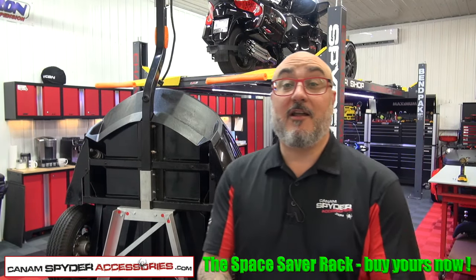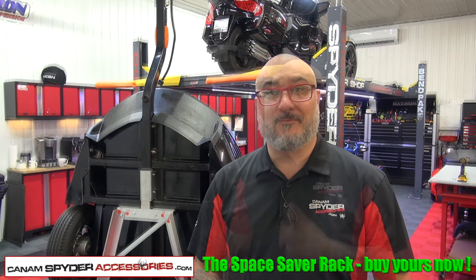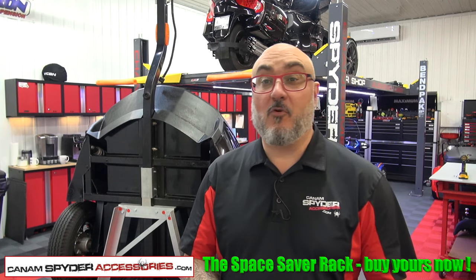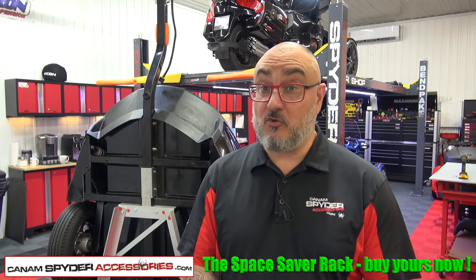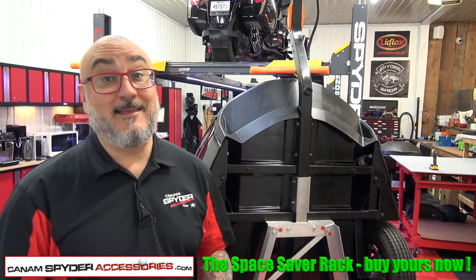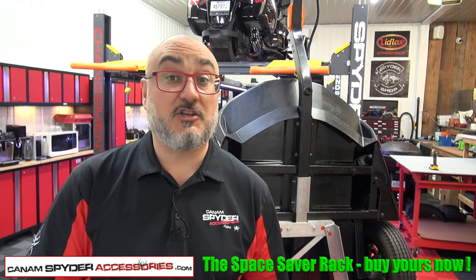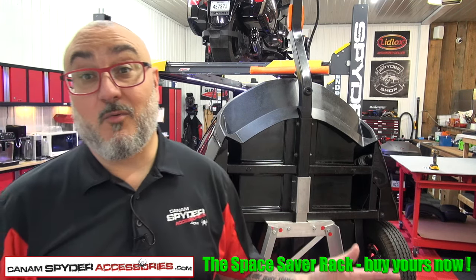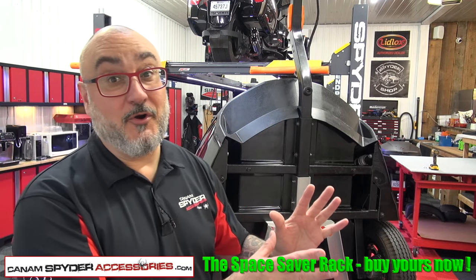In this video we're going to be talking about the Space Saver Rack — this one for the Freedom Trailer. We've been making Space Saver Racks for trailers for a very long time. We've also got one for the 622 BRP Trailer. The ultimate goal is easy: it's a way to save space in your garage, so we thought, what better way when you don't use it to put it upright and push it in a corner.